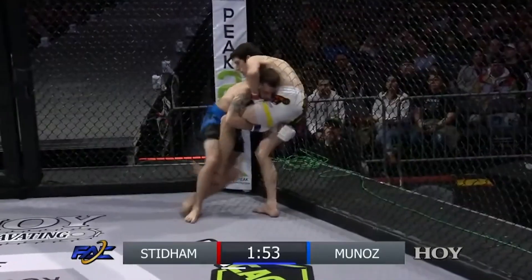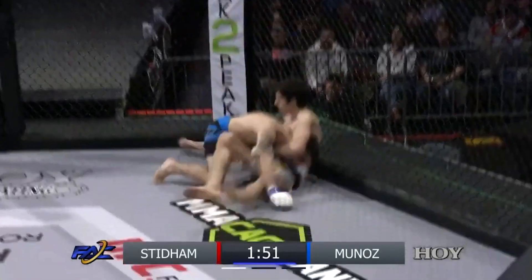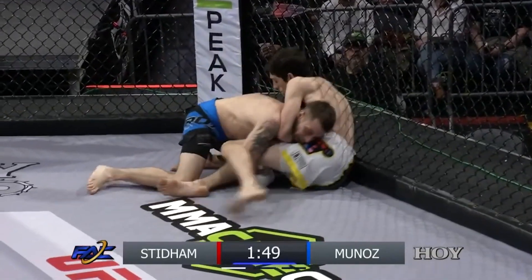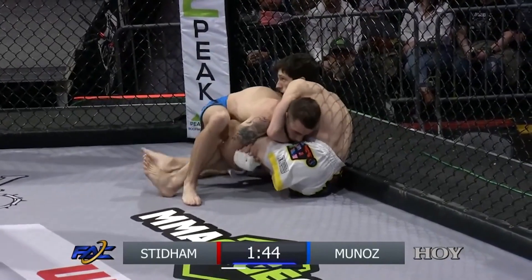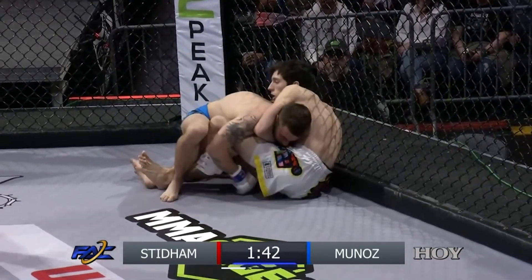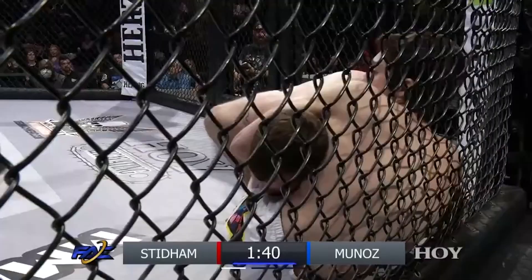Half kick was almost an Achilles kick for Munoz. Now closing distance, looking for the double leg, getting under the hips — nicely done for the takedown. Hands locked, pushing and gets the takedown here. He's locking up the legs, Rex is, to avoid allowing Munoz to put his feet to the cage to stand up.